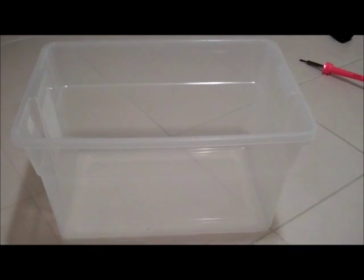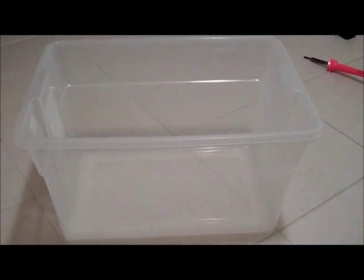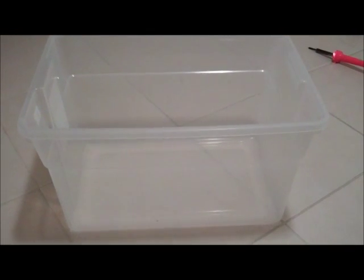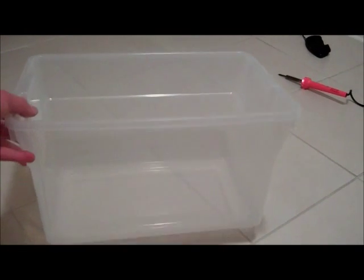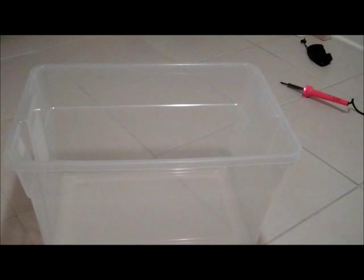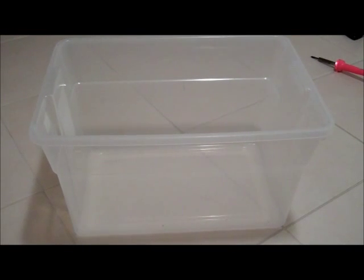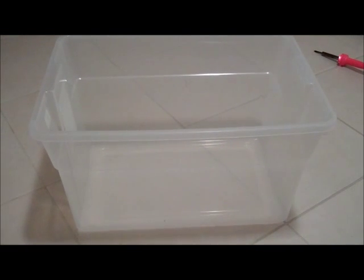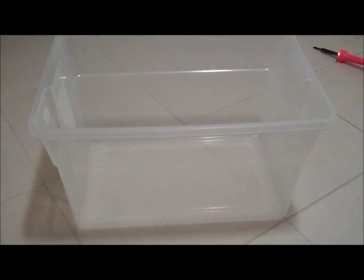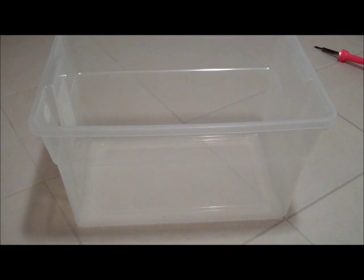I've been waiting to do this video for a long time. I just didn't have the right idea until just now. Before, I thought I'd build the box out of wood, but now I know I'm just going to use a Rubbermaid plastic bin. The reason I'm not using wood is because it would be a lot of work, and the wood might rot if you don't treat it properly. So I recommend using plastic — just don't put it anywhere near a heat source because it might melt.